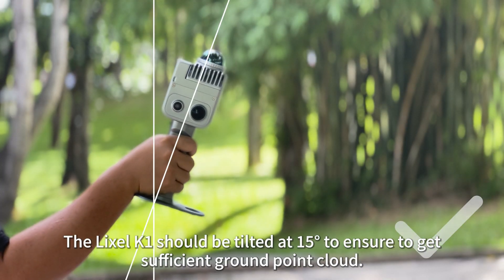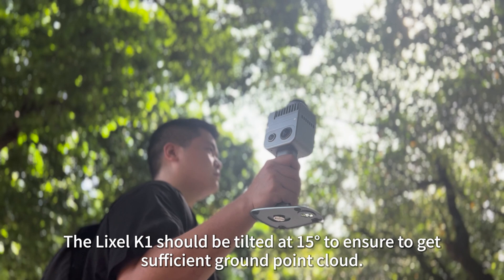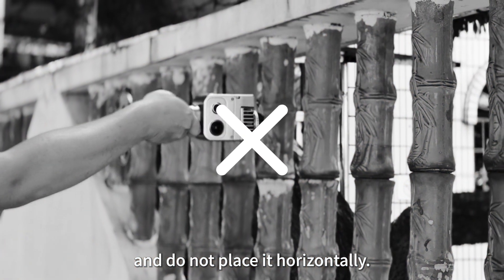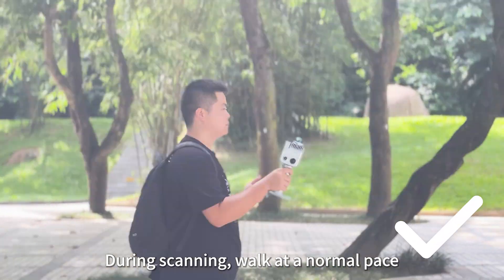Hold the LiXEL vertically to the ground. The LiXEL K1 should be tilted at 15 degrees to ensure sufficient ground point cloud. Avoid large swings or shaking the device, and do not place it horizontally during scanning.